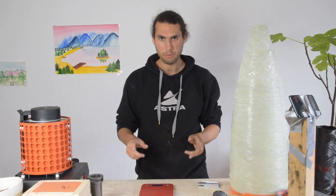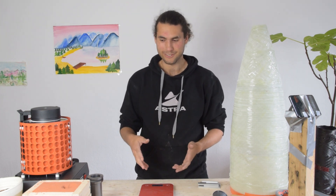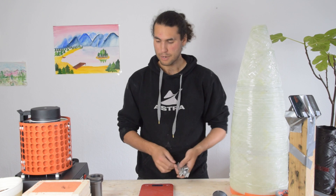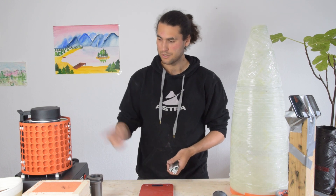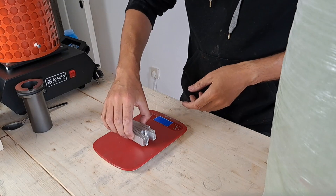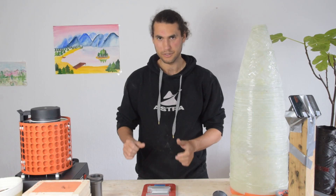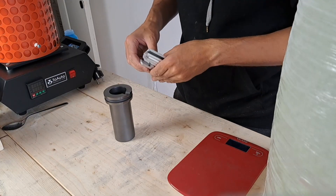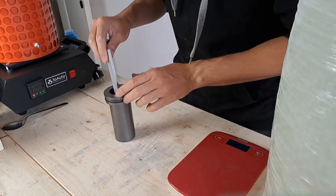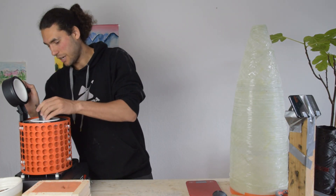Now we have to move to the actual aluminum part — this is where the fun begins. The part that we want to make is about 110 grams, so we want to make sure that we're melting down enough aluminum to fill the entire mold. What I've done here is taken a bunch of aluminum scrap — we're going to weigh it first. Here we have about 170 grams, and I think that should be enough to fill the entire mold. So we're basically going to put all of the aluminum into the crucible, and then put it into our furnace.